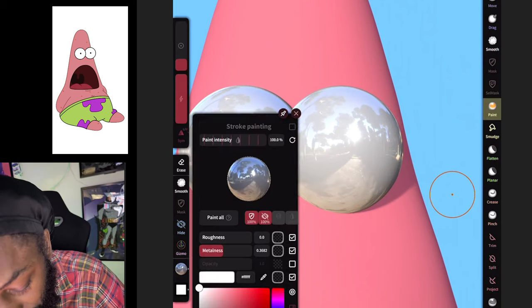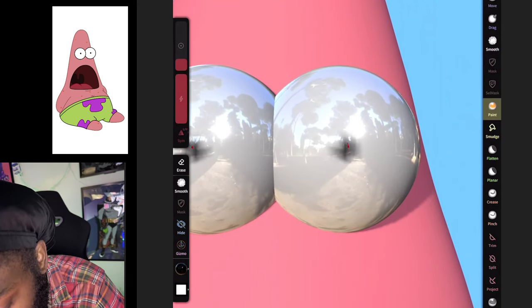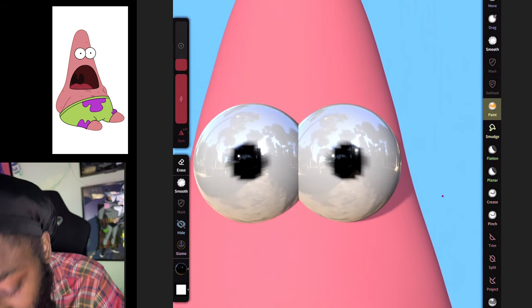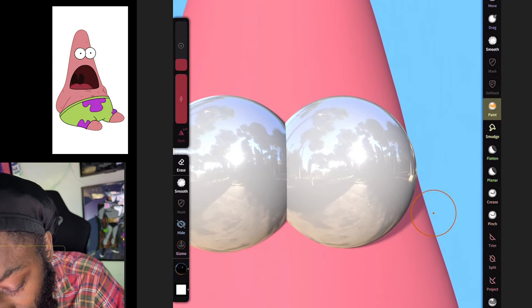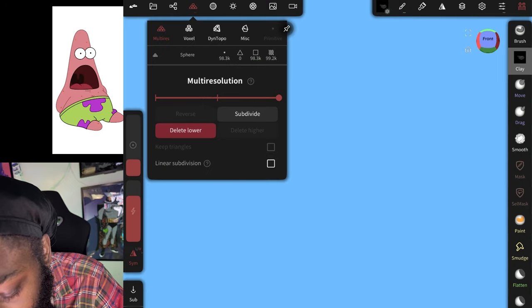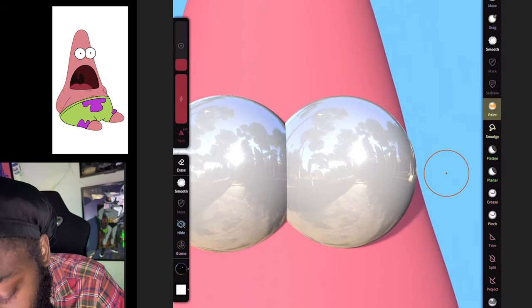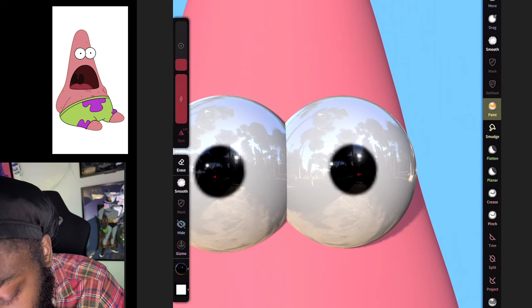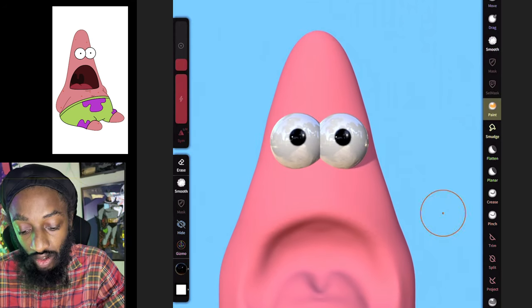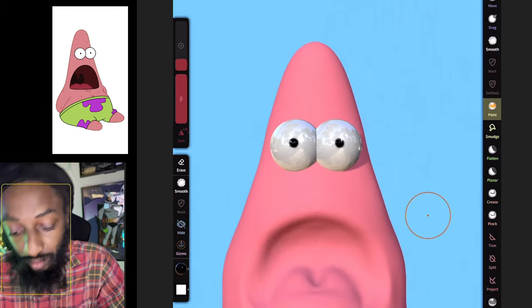Go to the paint tool, move the color to black. You see how it's pixelated? To fix that, come up here and hit Subdivide. Hit Subdivide one more time. His eyes were a little small on the show, so adjust accordingly — and now we've got Patrick's eyes.